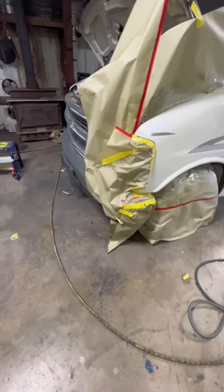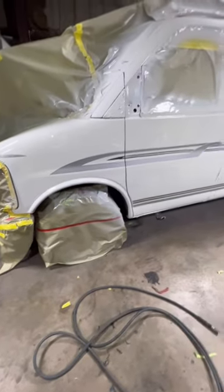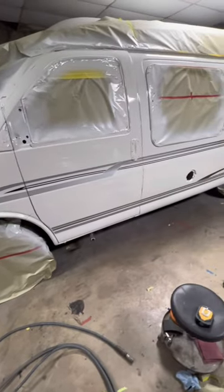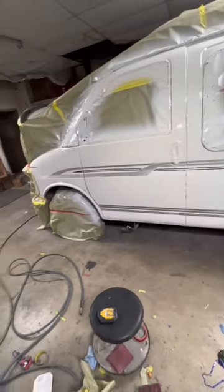I finally got my van painted. I used Galaxy Silver WA-519F to make these silver stripes, and then I put black in with it to make the charcoal stripes, and then I put more black in it to make the dark charcoal stripes down at the bottom.